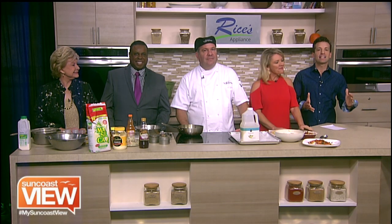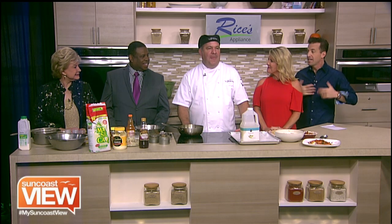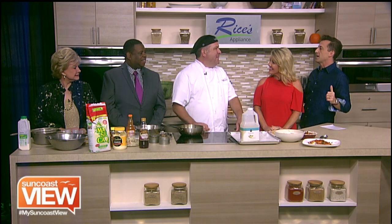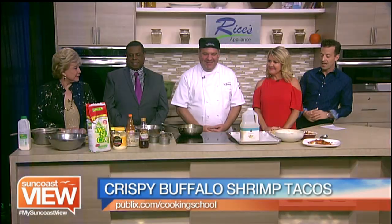Welcome back. We are in the Rice's Appliance Kitchen with Chef Tom from Publix Aprons Cooking School. Chef Tom, I feel like I eat your food all the time, so it's great to see you. What are we making today?